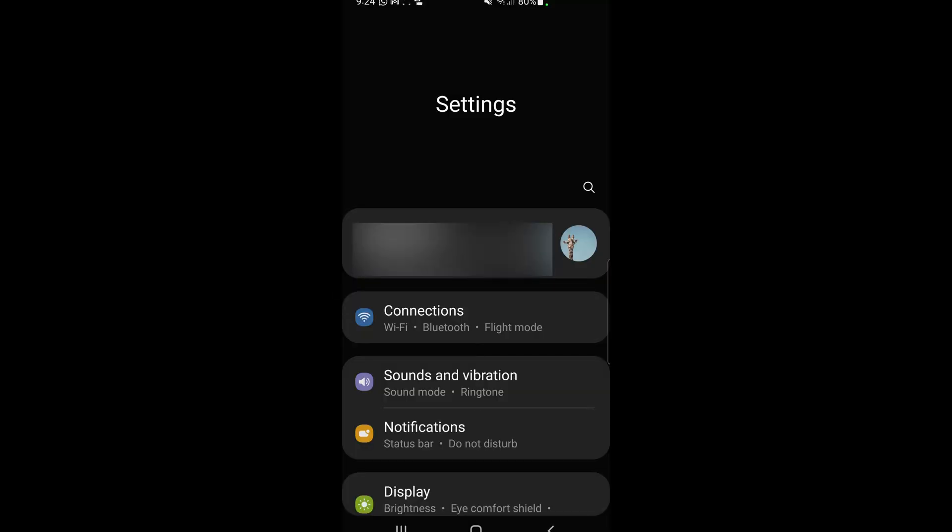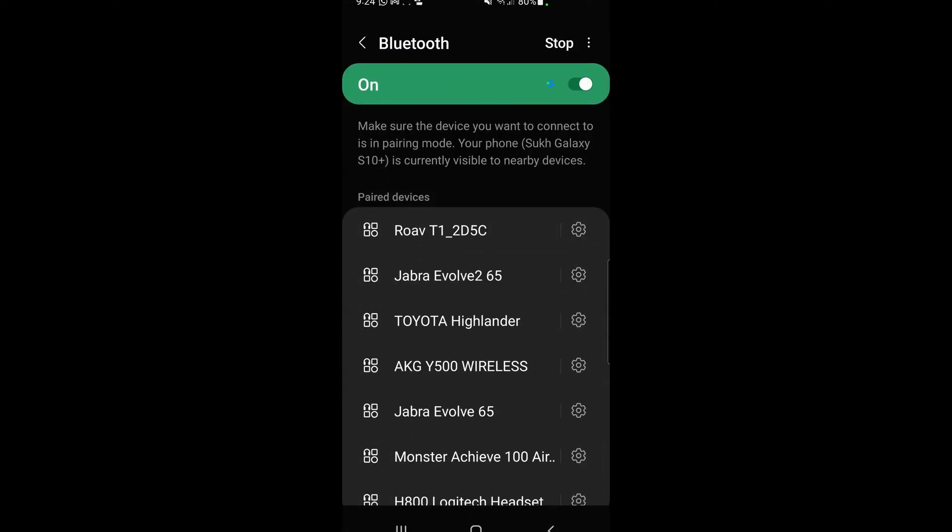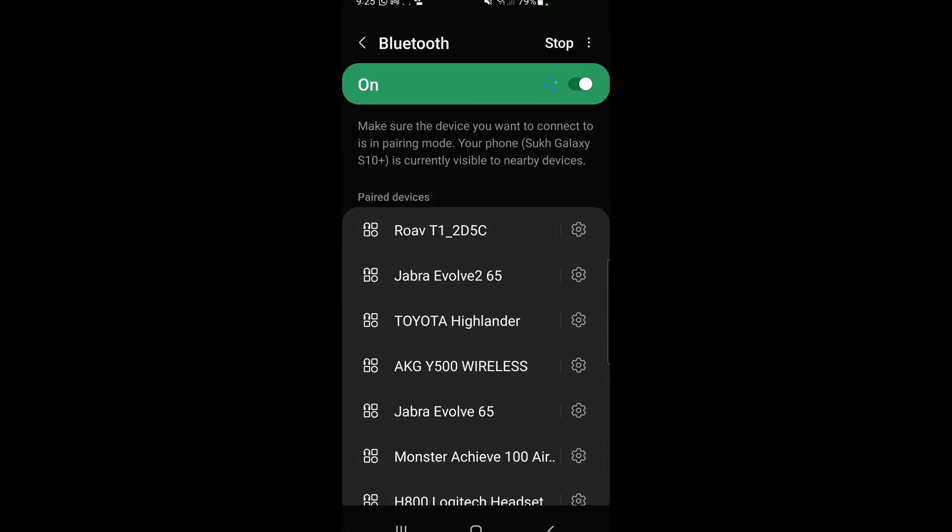At this point, jump over to your Android device. Keep in mind that this method varies across Android devices because the settings menu differs based on the manufacturer. For example, a Pixel device will have the raw native Google settings menu, while a Samsung device may look a little different, but the idea is relatively the same. Go to your Connections settings menu, then navigate to the Bluetooth menu, open it up, and make sure Bluetooth is turned on.